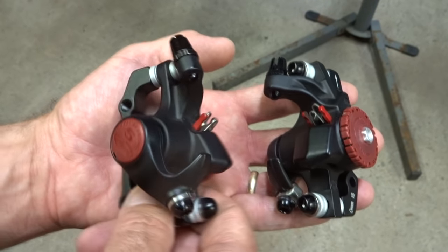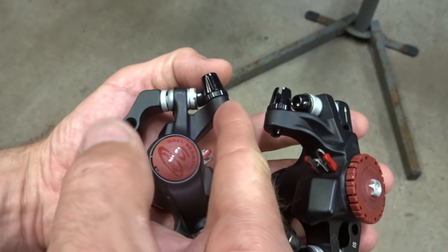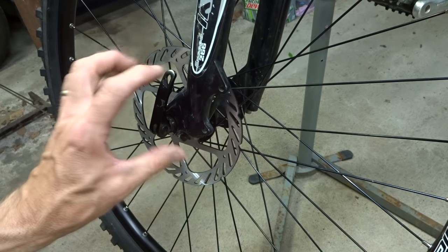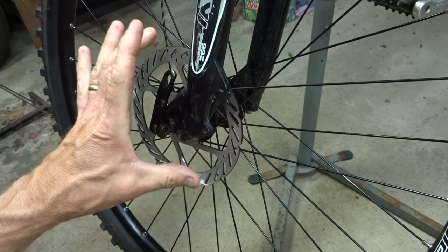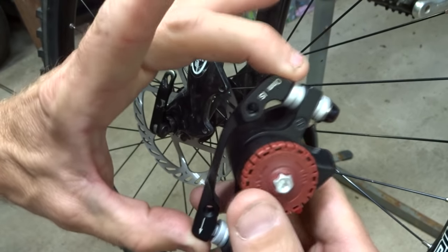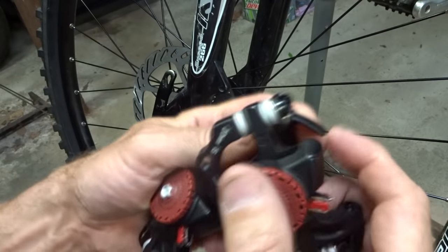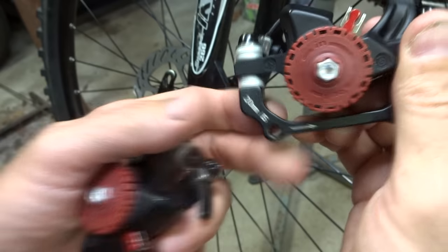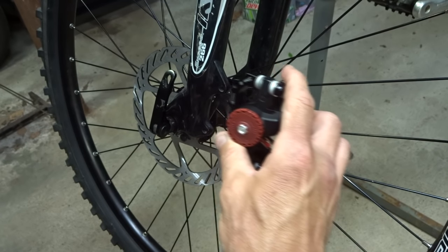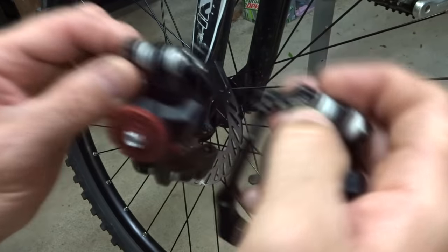I'm ready to start installing the calipers. These are Avid BB5 calipers — very basic mechanical, cable-operated calipers, but they should work just fine. The rotors installed are 160 millimeter rotors, which is a fairly common size. Based on the rotor size, you need the correct mounting brackets. For a 160 millimeter rotor, I need a zero millimeter IS bracket for the front caliper and a 20 millimeter IS mounting bracket for the rear. If you have different size rotors, you'll need different brackets — you can find that information online. These are the ones I need for this particular install.